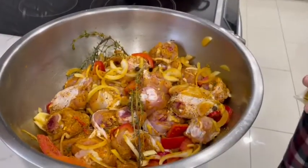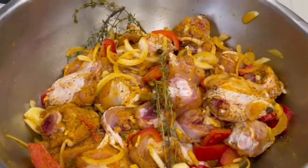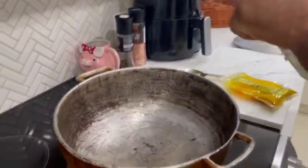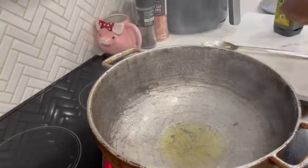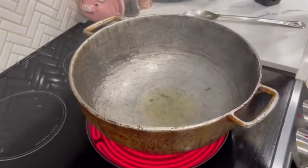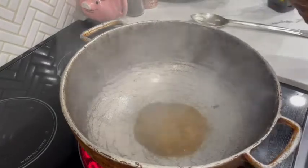I've got my chicken all seasoned up — my curry chicken — and I've only put half the amount of curry in there. So what I'm going to do is burn the other half of the curry by putting a little oil in the bottom of the pan. It's nice and hot, and then I'm going to sprinkle a bit of the curry powder in there, and you're going to see it sizzle and brown.